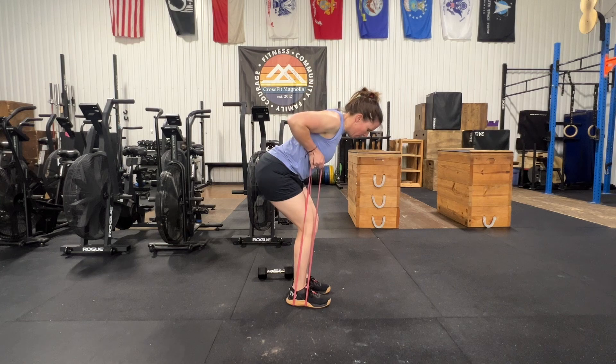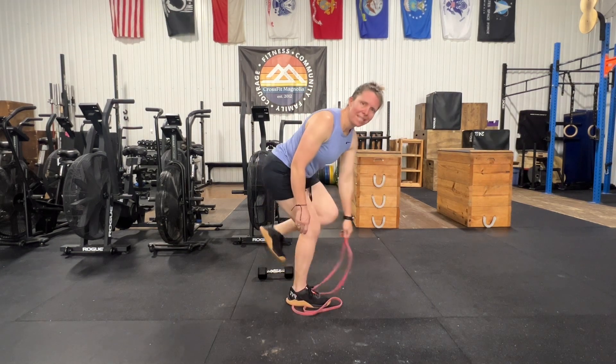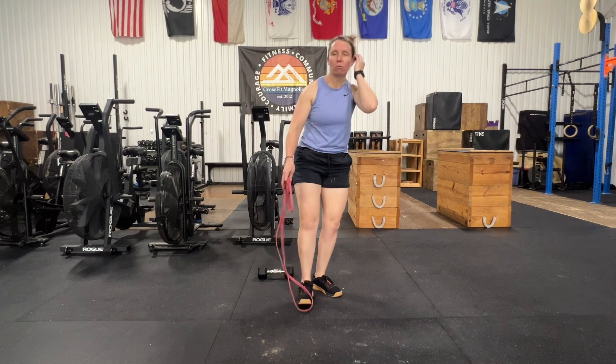Continuing the 3-second tempo: 1, 2, 3. Nice and controlled — we don't need them rushing through any of these movements today.